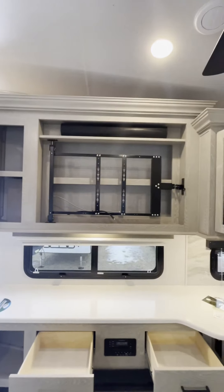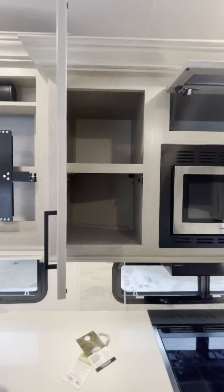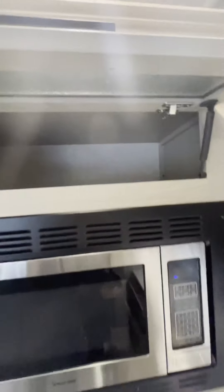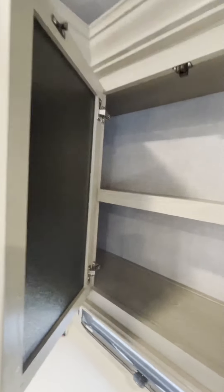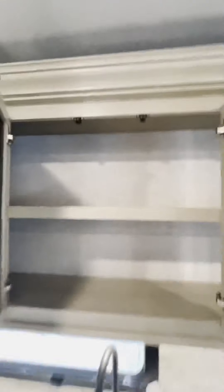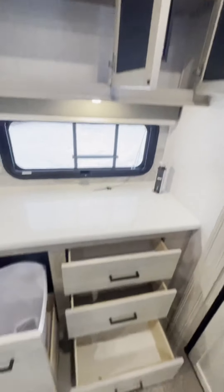There's a wall mount for your television, and tons and tons of storage throughout, including a good little nook and cranny back there for the things you don't use every day.